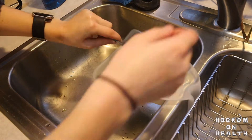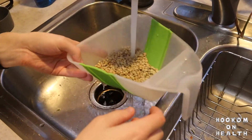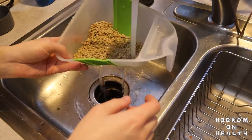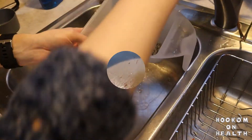We're going to start by rinsing our lentils. Rinsing dry lentils is important to remove any dust or debris that may be in the package. Lentils do not need to be pre-soaked, however, and can just be quickly rinsed off right before cooking.